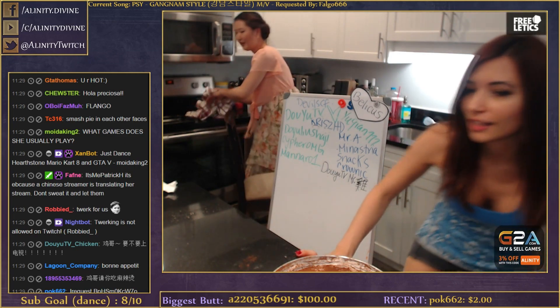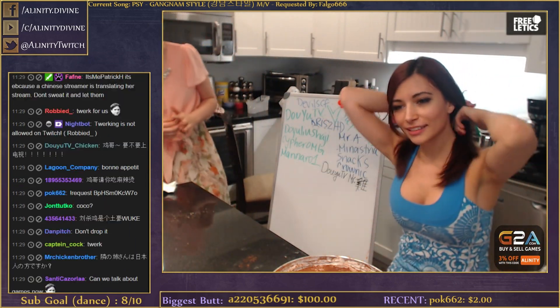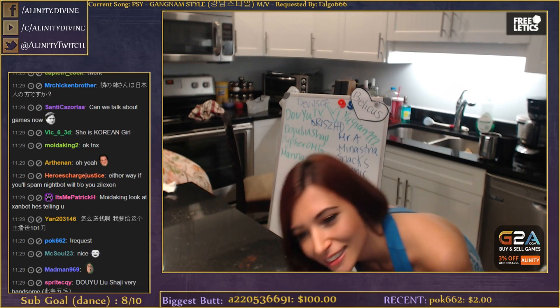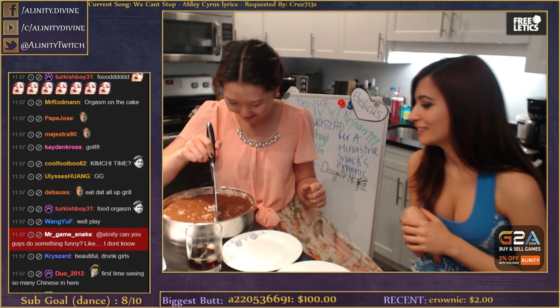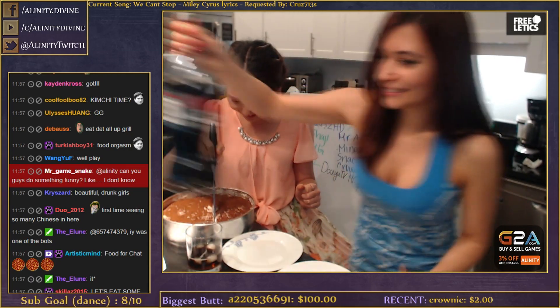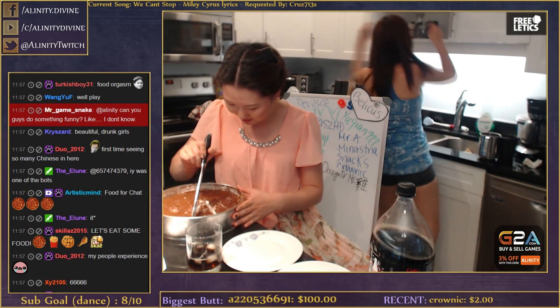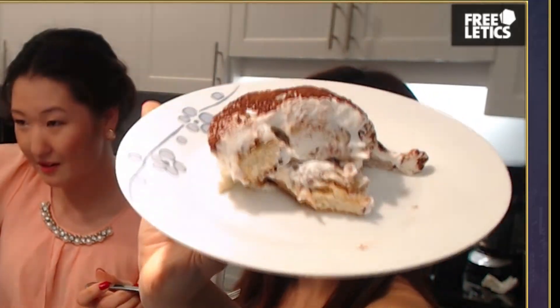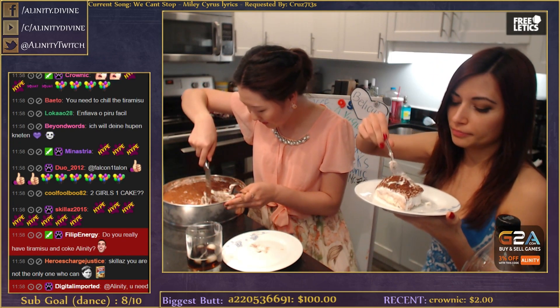We can sit it in the fridge for a little bit. Sorry to disappoint you but we're gonna put it in the fridge for a little bit, guys. I'll let you serve the tiramisu. There you go! Oh wow - the bottom is like crunchy, not super soft. It's good!